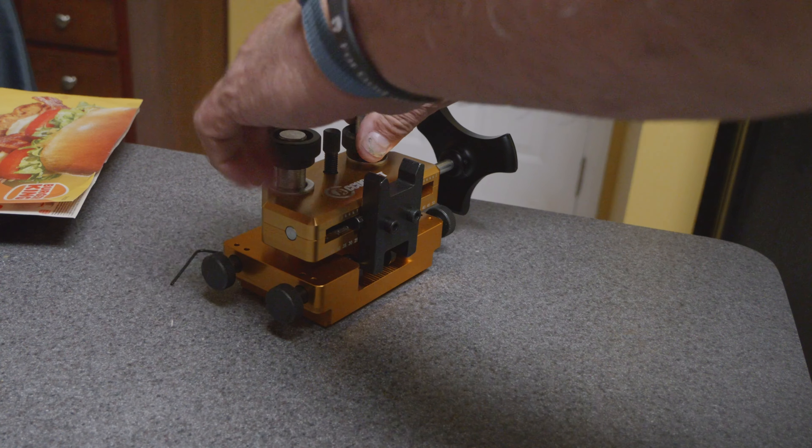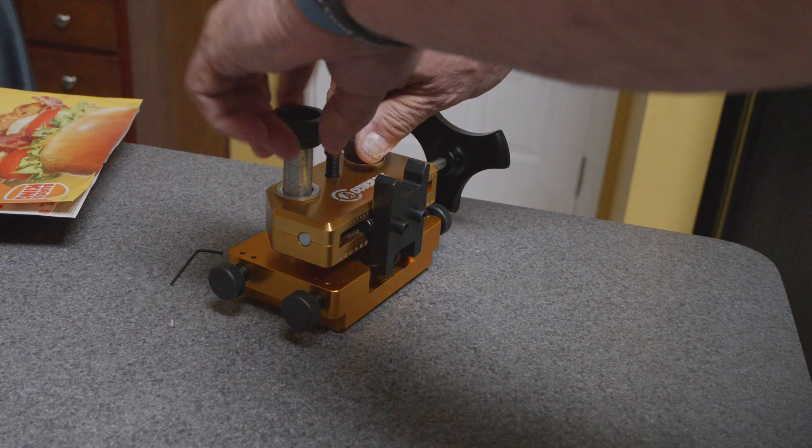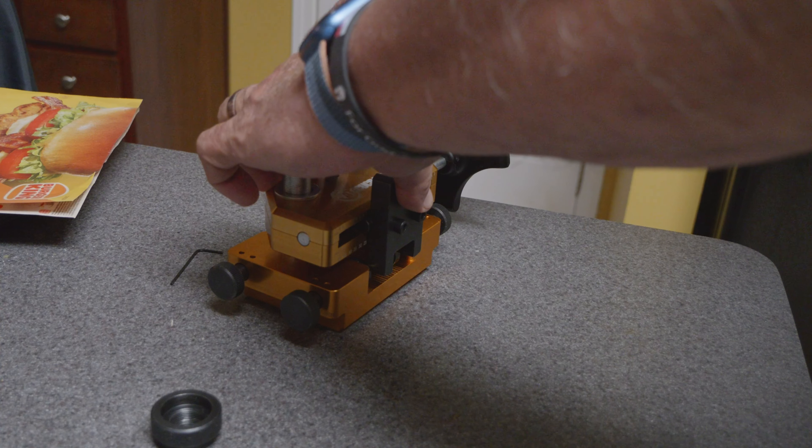On the three Glocks I recently acquired — the 19, the 45, and the 17 — they all got their sights switched out, and I used this tool to make the switch. It's relatively self-explanatory as far as how it works; it's actually quite straightforward with everything that goes along with it, and that's quite the plus.